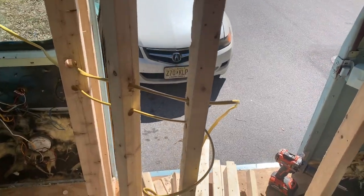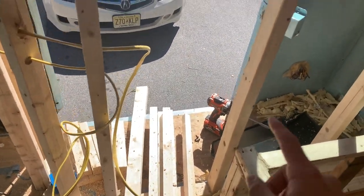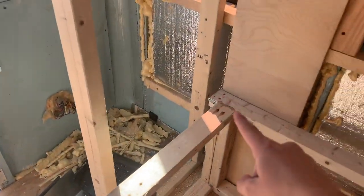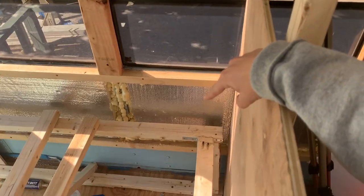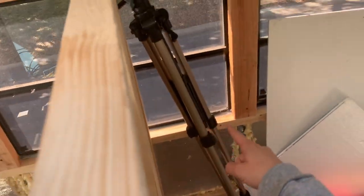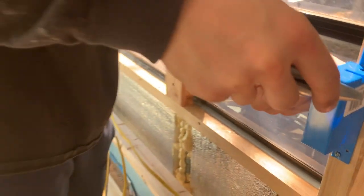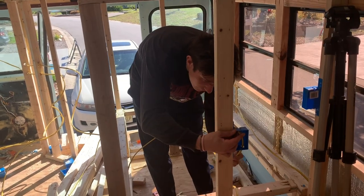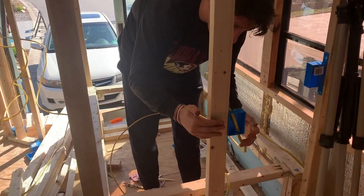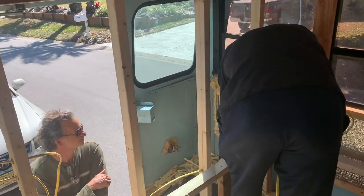We've run our first circuit. Our second line we're going to run this way — through here, through here, through here, down and underneath into this wall. It's going to be an outlet on this side and on this side, then it's going to run along the top here into the kitchen.